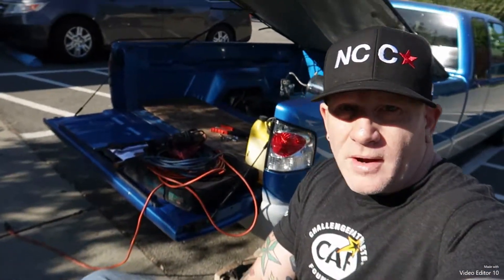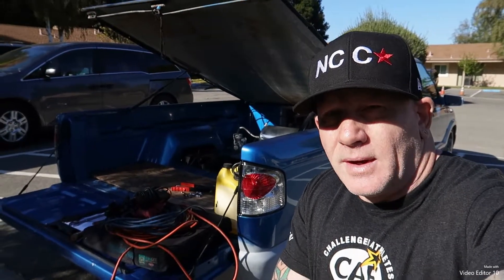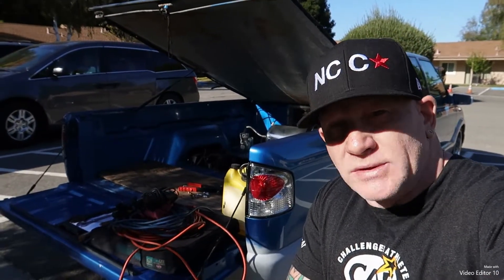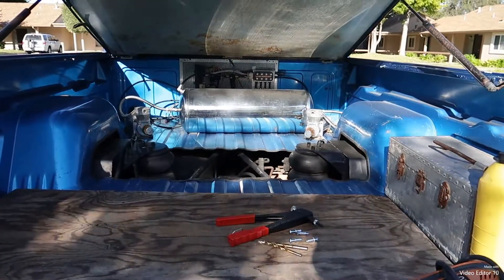Hey, welcome back. I'm here today with the criminal force. I got the air tank that has never been mounted and airlines that are always leaking, so let's take a look at what I got going on.